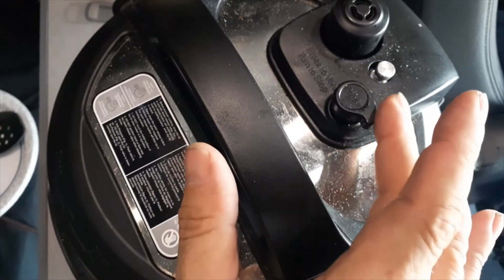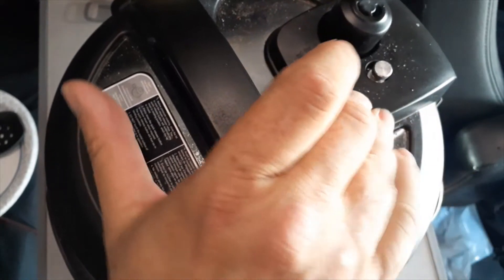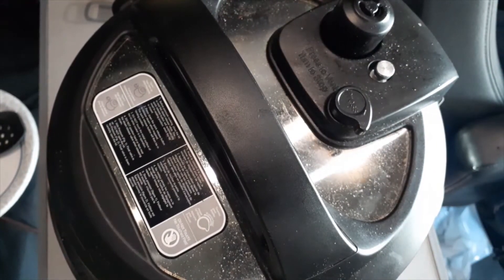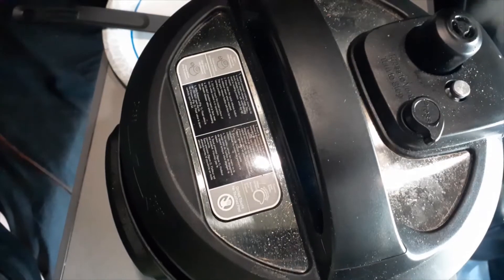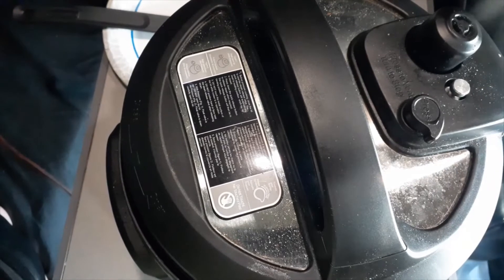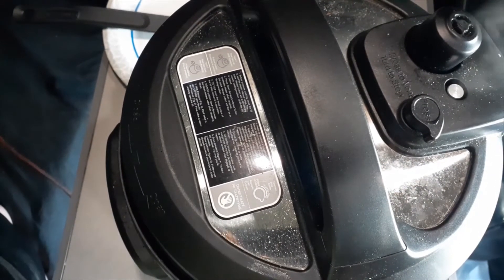She just pressurized and it's on warm now, so we're going to depressurize this quickly. All we're waiting for now is for this pin to drop. When this pin drops down we'll open the top and take the shrimp out — that's step one. And she just dropped.